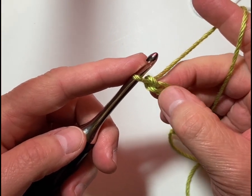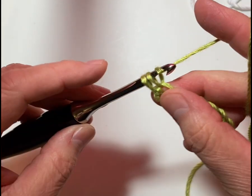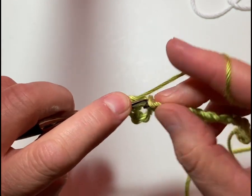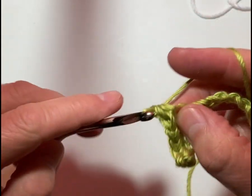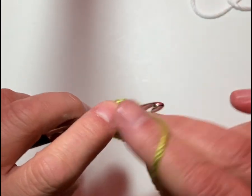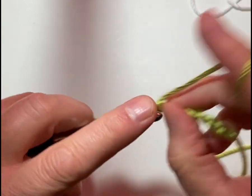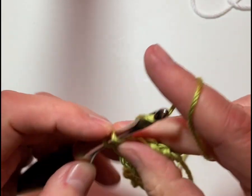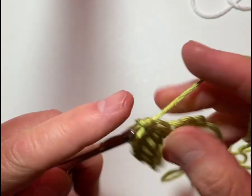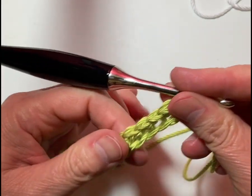We're going to do a single crochet into the second chain from the hook — you do not count the loop on the hook. You count the first chain and the second chain, and we're going to do a single crochet right there, then a single crochet in each stitch across. That's a nice simple first row; it gives us a really nice foundation to work from. If we started with 18 and skipped that first one, we're going to have 17 single crochets when we get done.